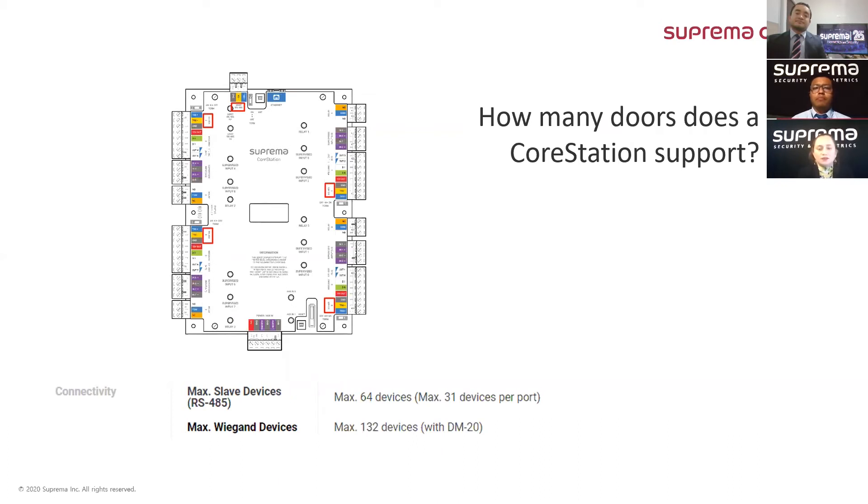How many doors — or what is the maximum number of doors — that one CoreStation can handle? Eduardo, what can you tell us about this question? Our Intelligent Panel can handle up to 64 RS-485 slave devices connected across its four RS-485 channels — for example, 16 slave devices per each channel. Although the limit per channel is 31, we recommend 16 per channel to distribute the load across the panel.